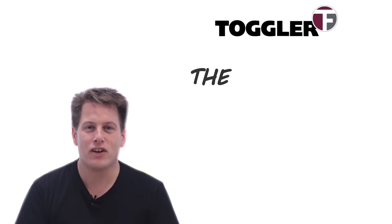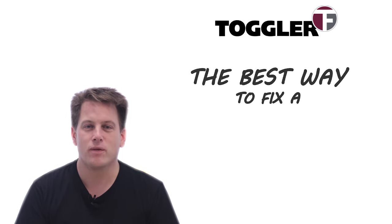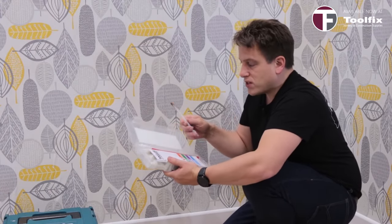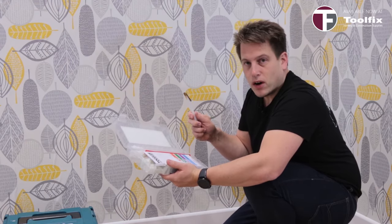Hello, today I'm going to show you the best fixings to use when fixing a radiator to a plasterboard wall. I'll be using the Toggler Snap Toggle because they're the heaviest duty plasterboard fixing currently on the market.